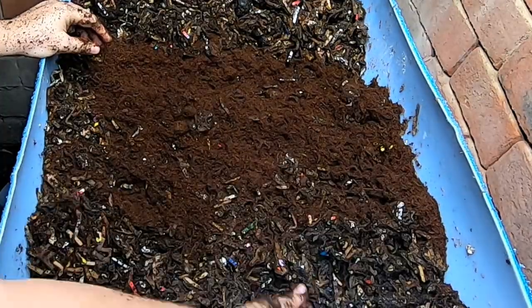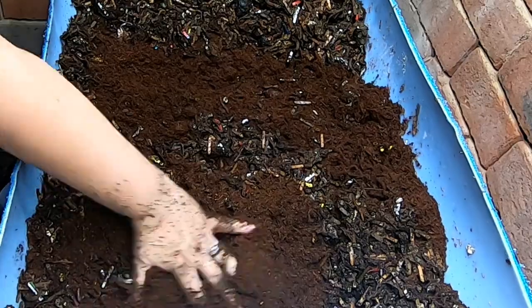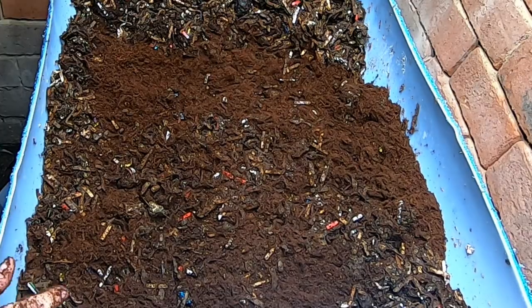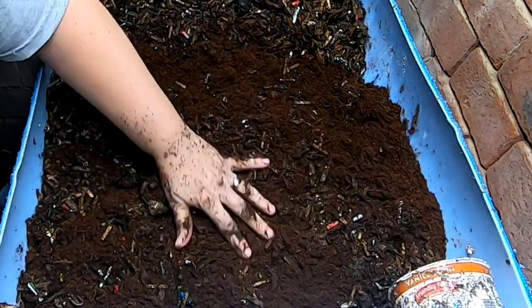I know I'm going a little overboard, but I don't want to repeat that water harvest unless I have to. I mean, that's really a last ditch effort. I try not to do that because it is a lot of work, and I'm not completely convinced that the worms enjoy it.